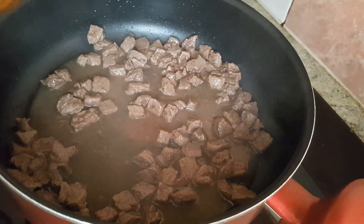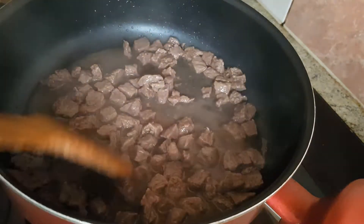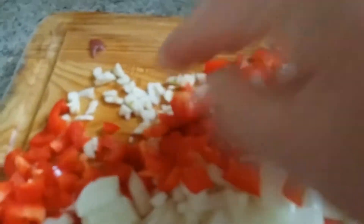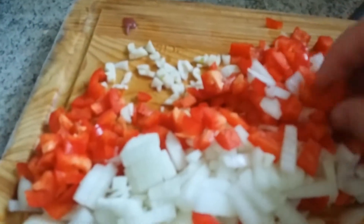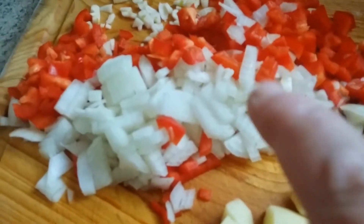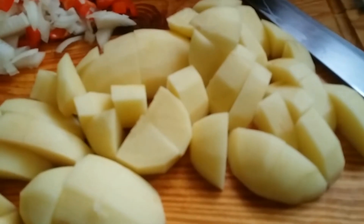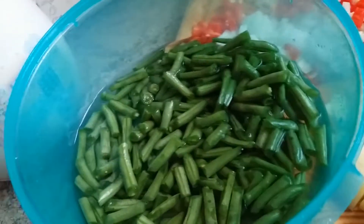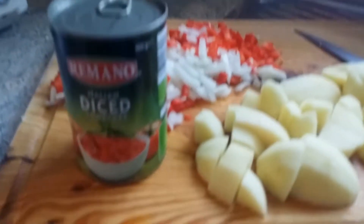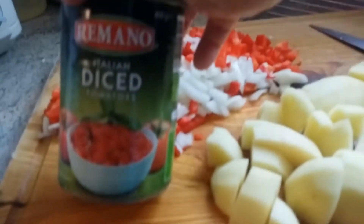Hello everyone, I'm cooking vegetables with meat today. Here I have two cloves of garlic — if they're small you can use three or four. I've got one capsicum, one whole onion, three potatoes, and some green beans that I've just brushed. I'll be using these amongst all the other vegetables, and I also have a can of diced tomatoes.